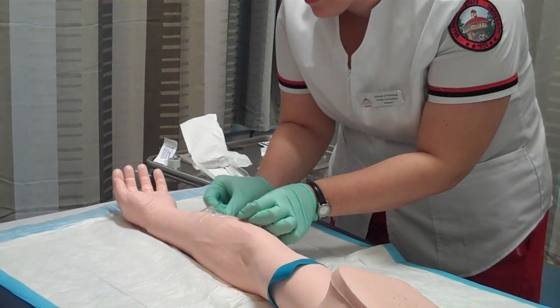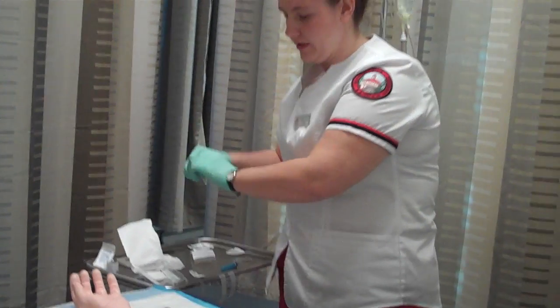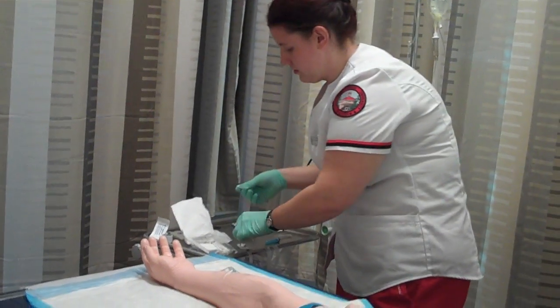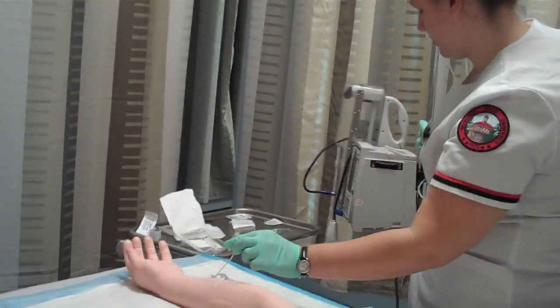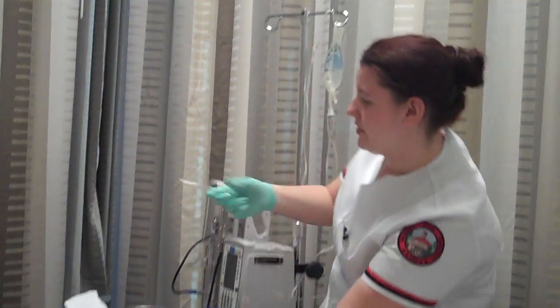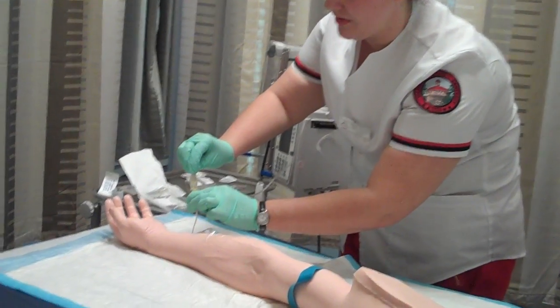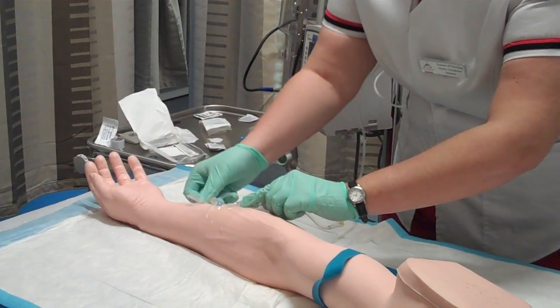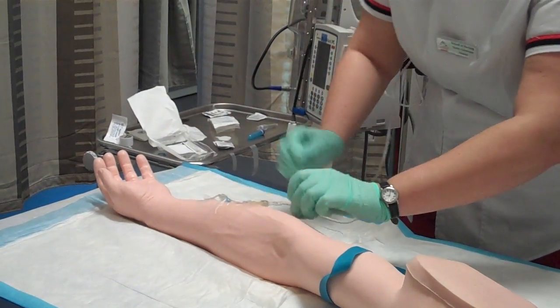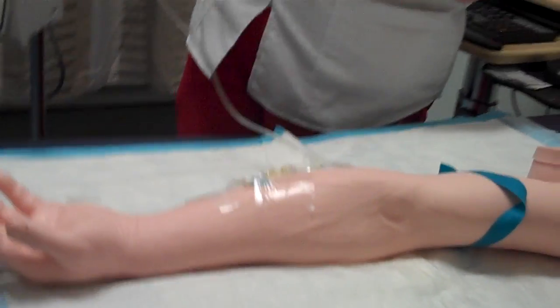I'm going to go ahead and attach it. Now I'm going to take my alcohol prep pad, and go ahead and remove the cap, then attach the tubing — careful not to touch anything, do not break sterility. It is attached. Now I'm going to tape it to your arm, Mr. Jones. Everything looks good, and now I would open it up and start my IV.